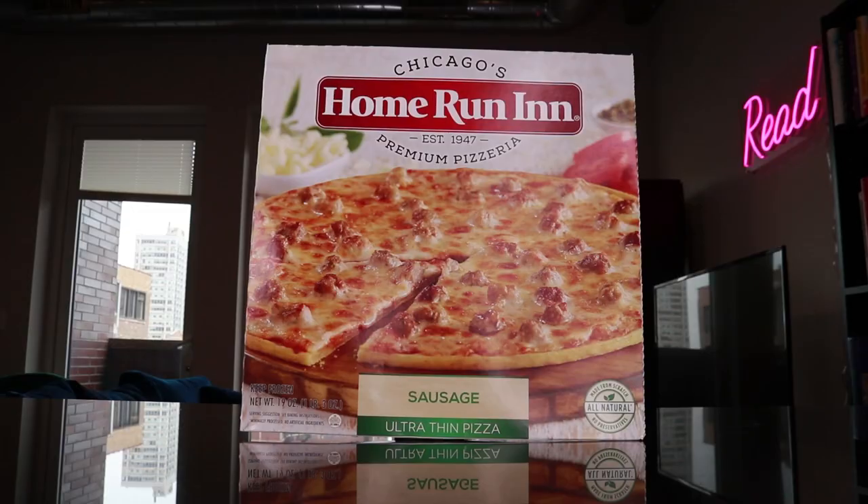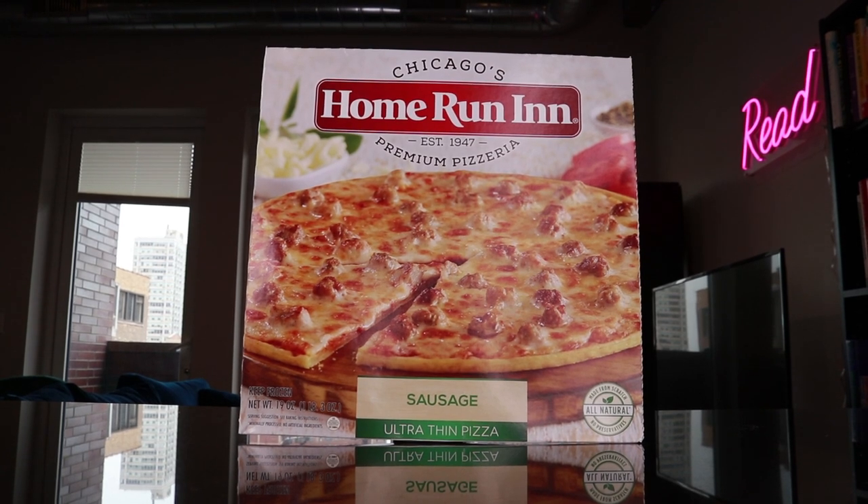If they ever change this label, I'm going to jump off a bridge. That label was so fire. This is really good, by the way — I like it. And just out of curiosity, what are we feasting on today? Today we got Chicago's Home Run Inn — one of the most iconic frozen food and restaurant brands in Chicago. We got their ultra thin crust sausage pizza. Chicago's number one pizza ingredient is sausage. This city loves sausage. Let's eat.